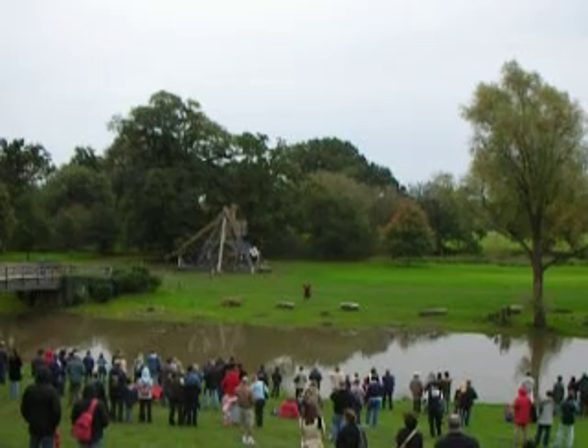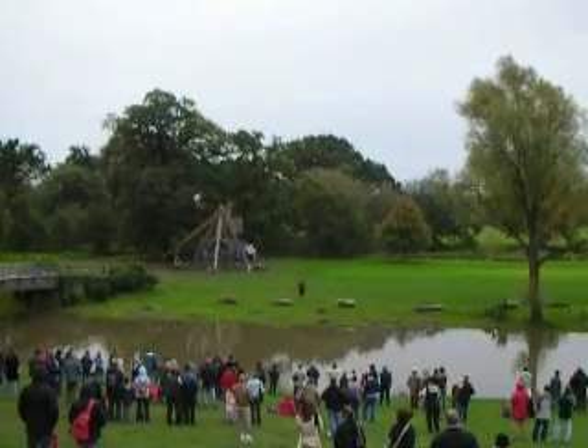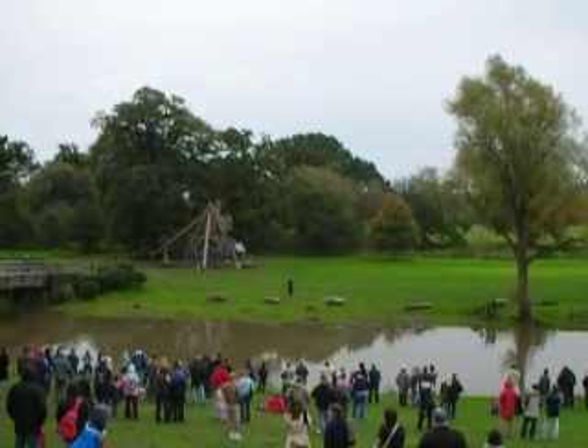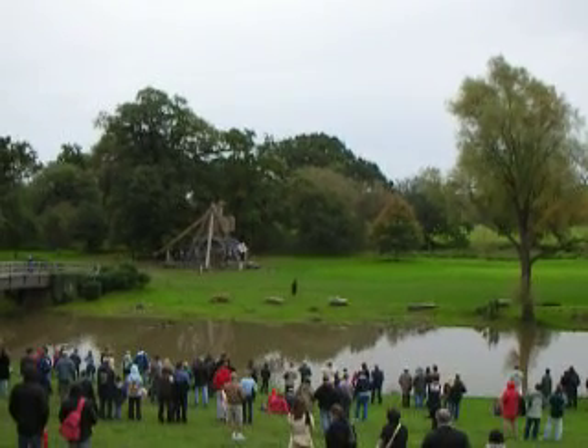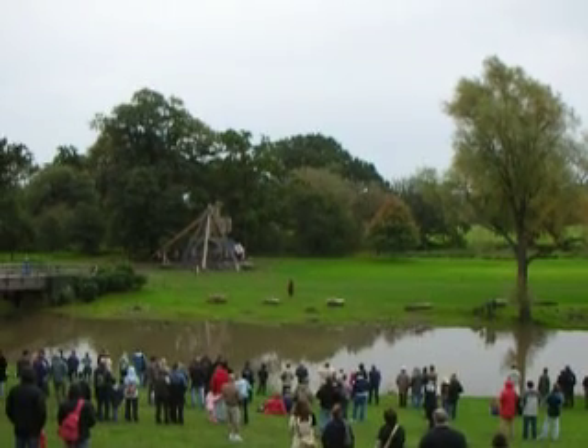If it's not exactly the right shape, you get a misfire. Which means you either drive the projectile straight into the ground in front of the trebuchet, you launch it out the back, or you launch it straight up in the air. And if it goes up, it's going to come down.